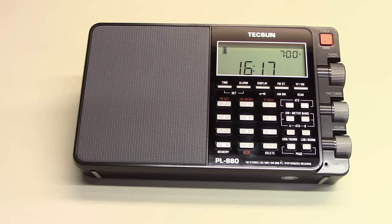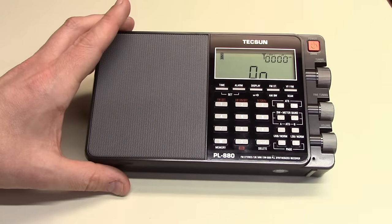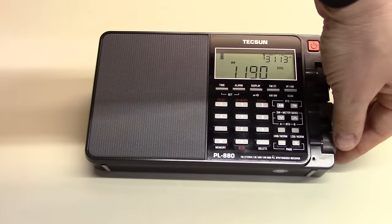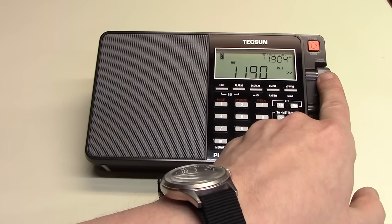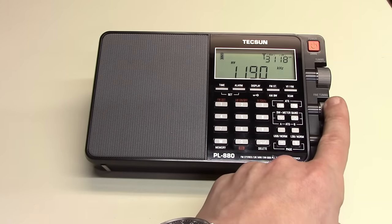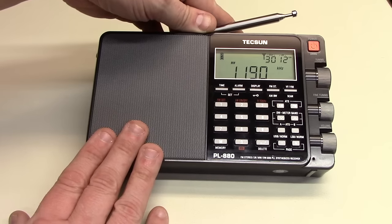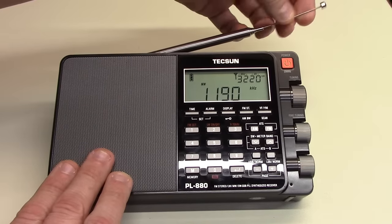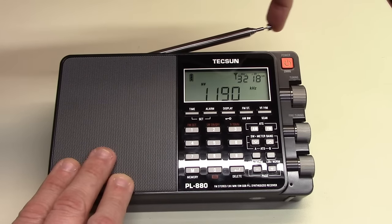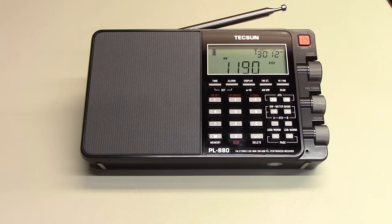There's a clock and an alarm, and it's easy to toggle views between time and frequency. So just to demonstrate — here's the on/off, and I'll turn the volume down. You can see the volume control, tuning knob for coarse and then for fine tuning. The antenna telescopes out quite a ways, and on the top it's flexible. That's a nice touch, because it's very easy to break these telescoping antennas without trying very hard at all.